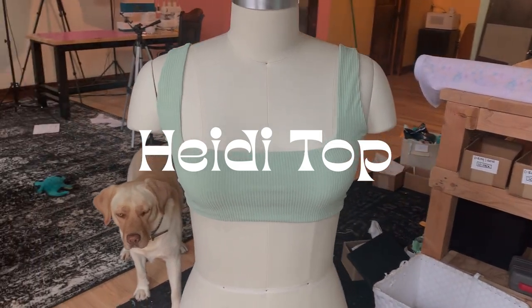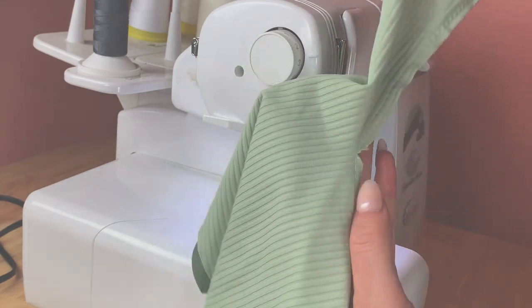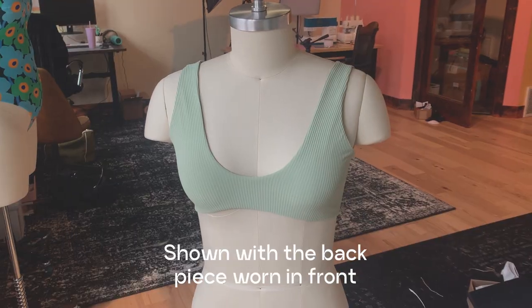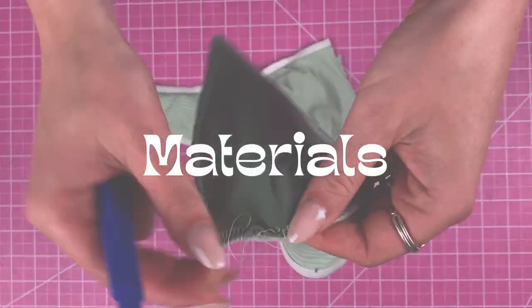Hi everyone, welcome back to the Edgewater Avenue YouTube channel. In today's video we are going to be making the Heidi top, which is a top that comes with two different lengths and can also be worn with either side and front, so this one is very versatile. Here's how to make it.